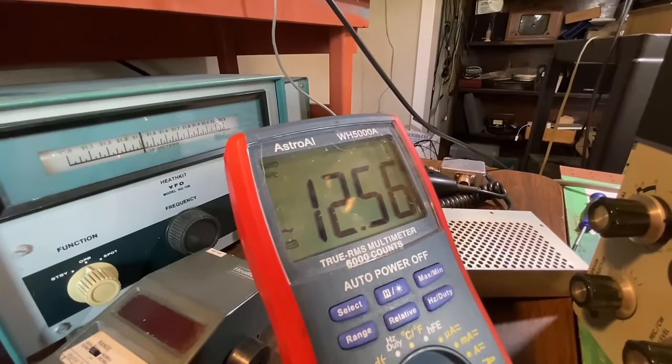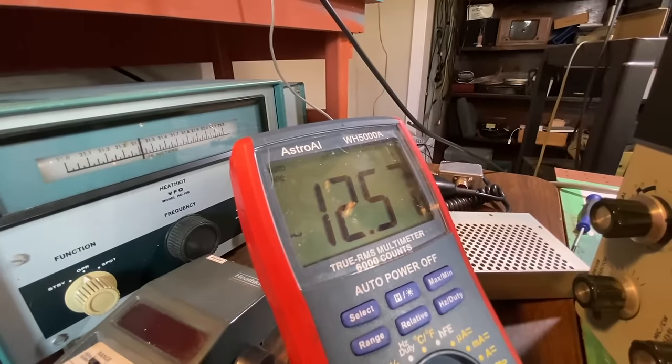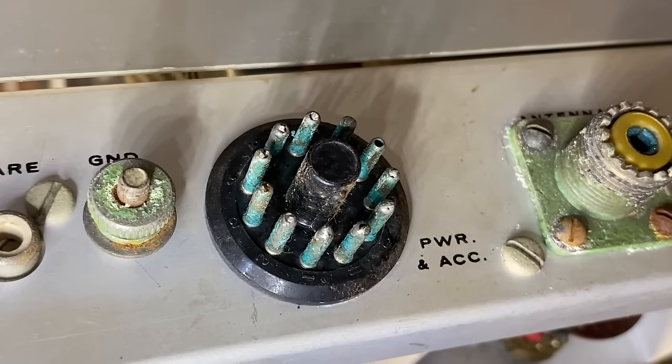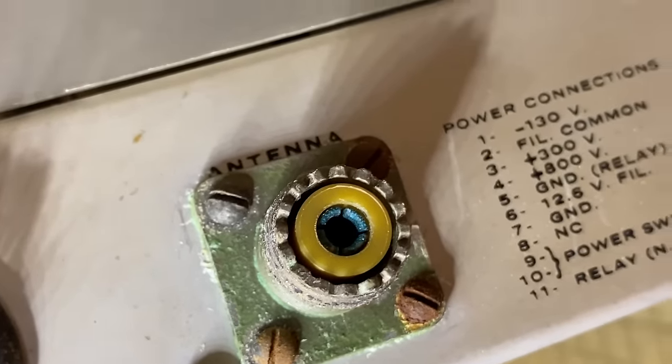It's all it took. So I'm going to open up that socket and see why we're not getting a good connection. Way too much corrosion on that 11-pin socket — just look at that one, look at the inside.